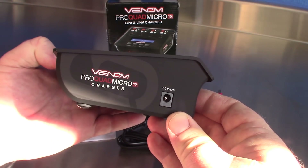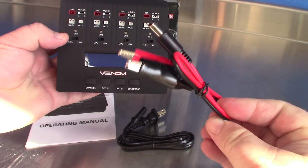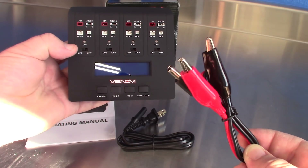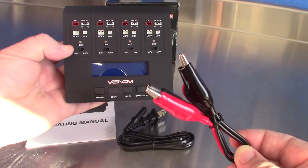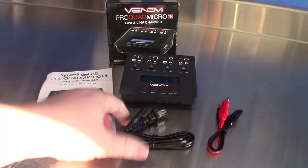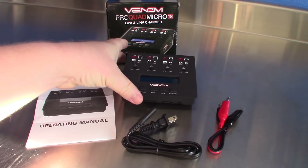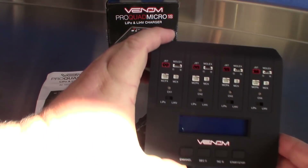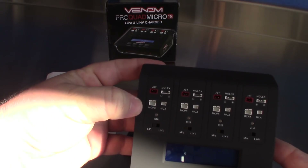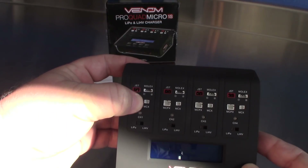Here is your DC power input, and it does come with a DC charger so you can hook those alligator clips up to a 12-volt battery if you're out in the field and want to charge — it comes with it, you don't even have to buy it. Here's your AC power adapter for plugging into the wall, so you can charge on the bench at home. Up close here, you have your standard JST connector, Molex connector, MCPX, and the MCX.